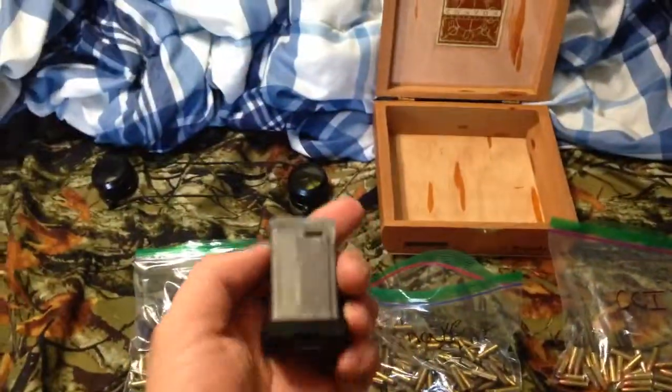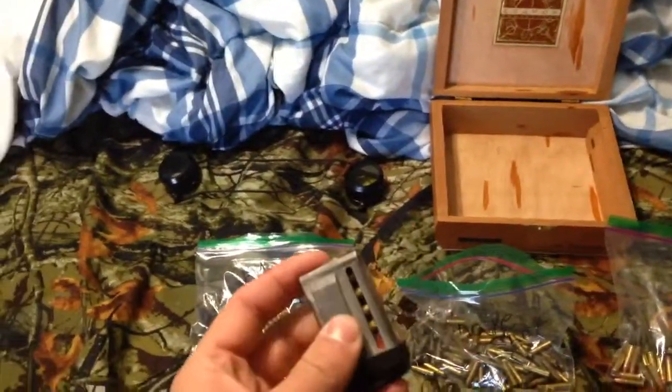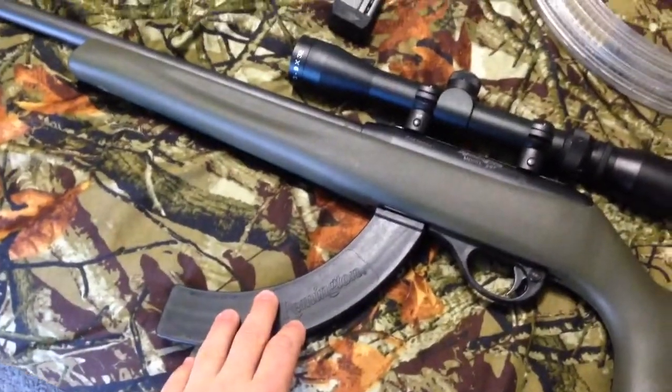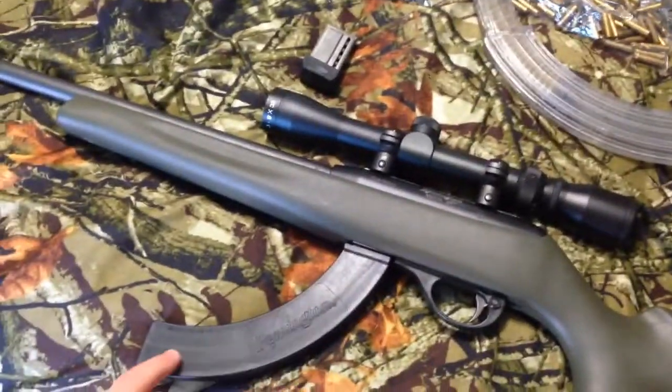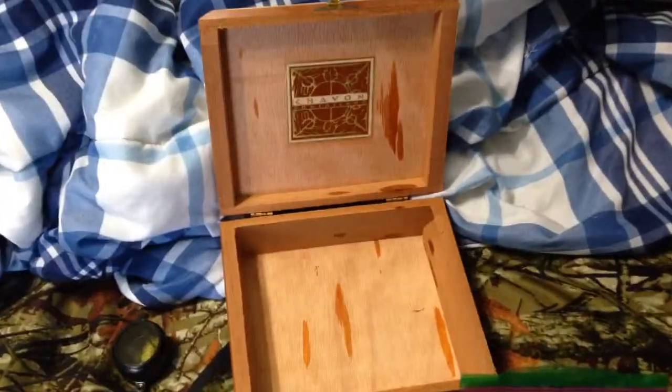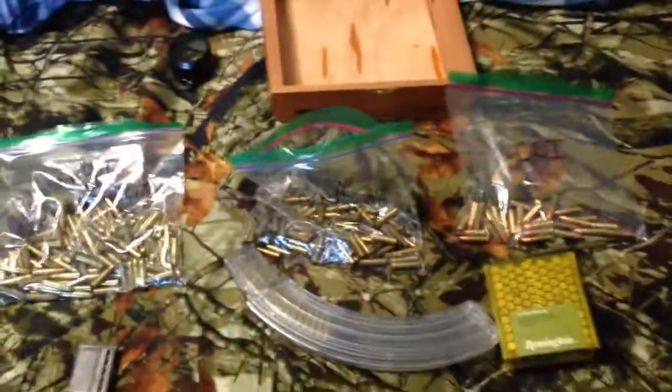That's what I have this clip loaded with — it's a 10-round clip with snake shot. This one I have loaded with high velocity, and then the one in the gun I have loaded with standard velocity. It's a really nice gun, and I keep all the stuff in this little old cigar box.